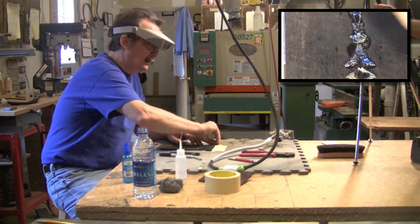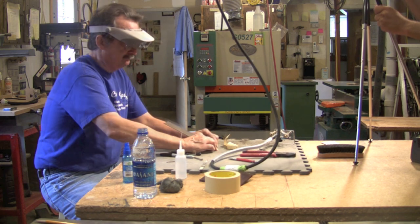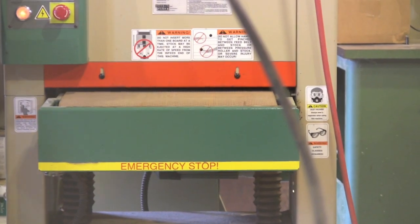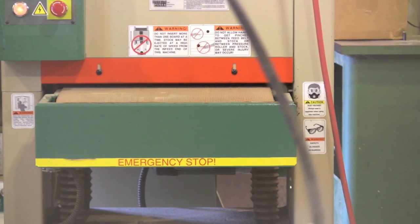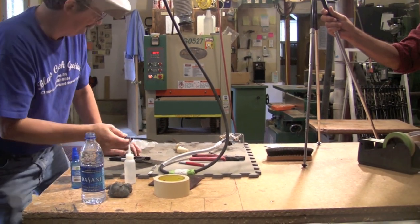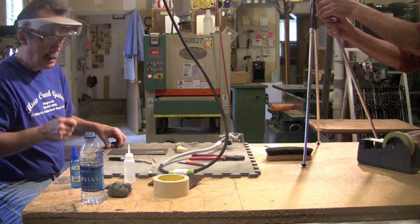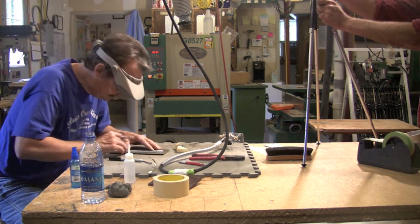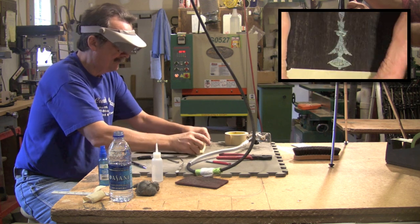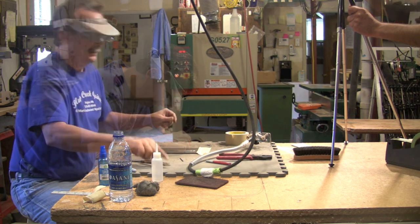I just want to flush this off. Now I can work flush. Let me put my center line back on here. The next parts I want to inlay will be the tulips. I have a teardrop, and I'm going to have some dots — that's an easy part.